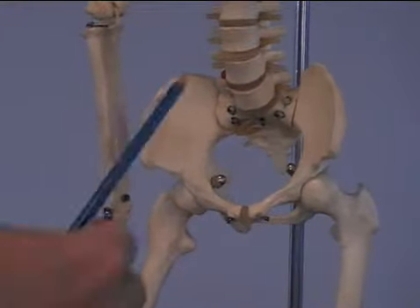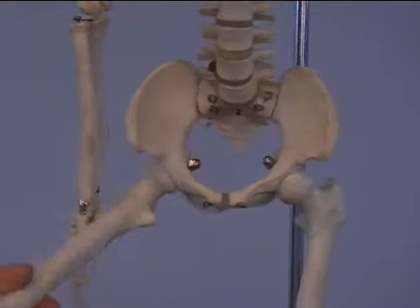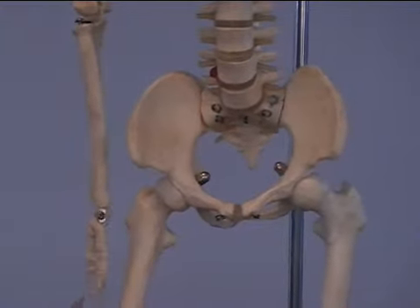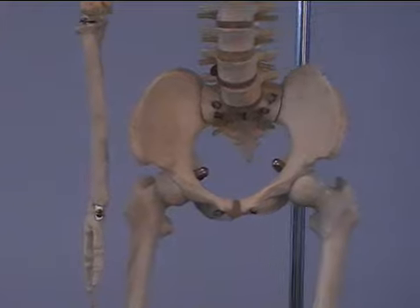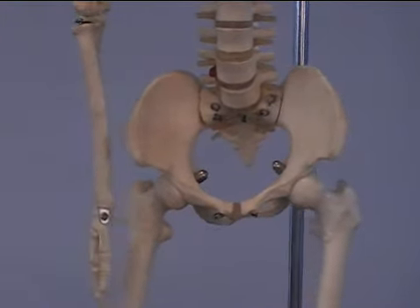Because of its origin and insertion, it will flex the hip joint, it will also do a bit of weak adduction of the hip joint, and it will also externally rotate the hip joint, just like our psoas major does. For simplicity: off the pelvis to the femur.